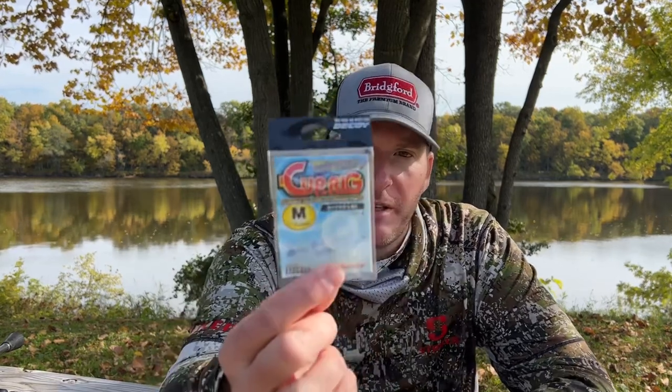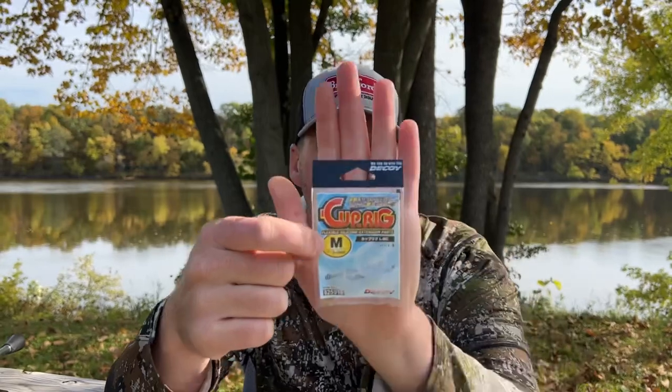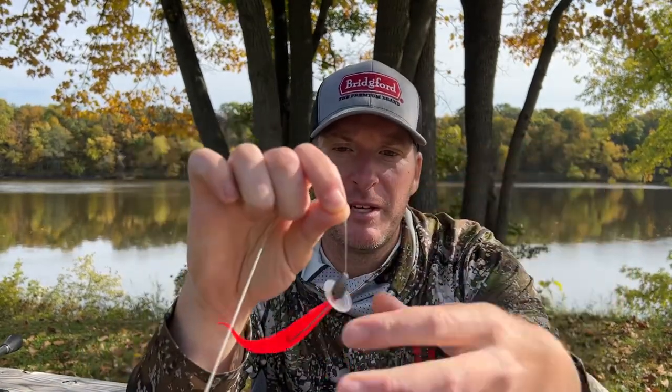Well, several months ago I saw that Decoy came out with what they call the Cup Rig. I know I've been talking about Decoy a lot, but they really make a lot of terminal tackle pieces that I've been very impressed with. This is just a plastic disc that you put in front of your baits — it feels very much like a frog body, it's very pliable and soft so it doesn't interfere with your hookups.